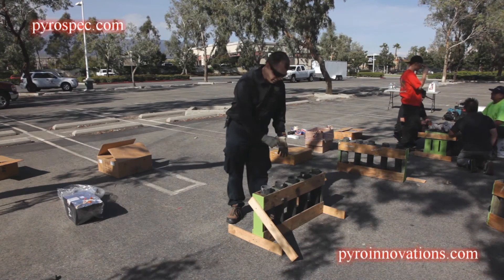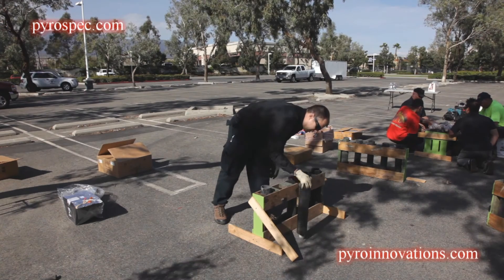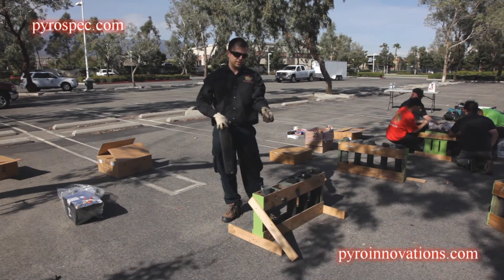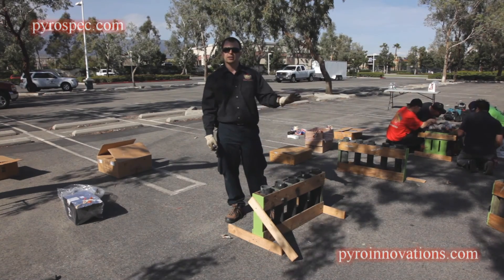If there's no debris in a gun, move on. If you find debris in a gun, go ahead and take it out, flip it over, and tap it on the ground. This is an old lift cup left over from a previous show — this is the kind of stuff that if it's sitting at the bottom of the gun, the shell won't go all the way down. Do all your racks like that before you lay anything out.